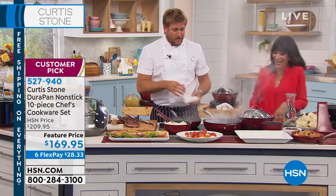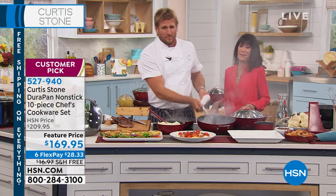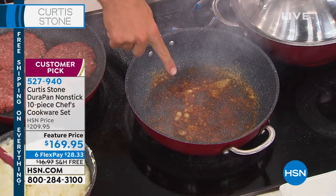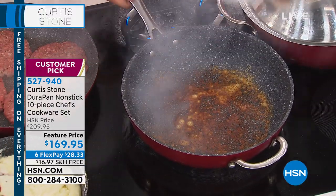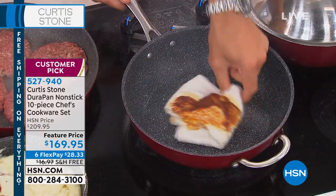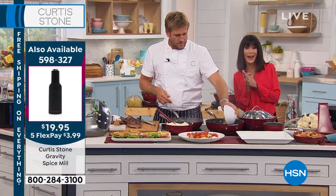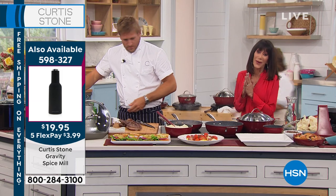Let's burn that parmesan cheese black. The smoke alarms are going to be on in a minute! Okay, get a close-up of this parmesan cheese — say goodbye to it. Ready? That's what happens — no way! You just wipe it out. That was insane.